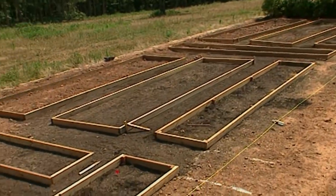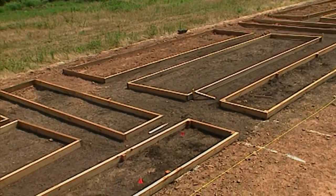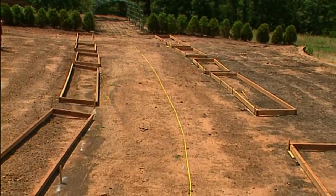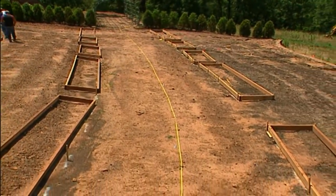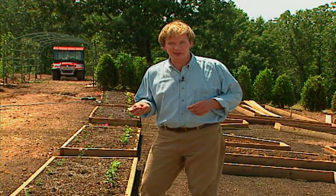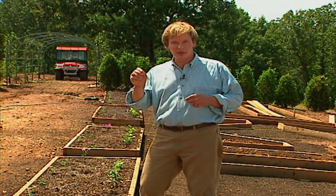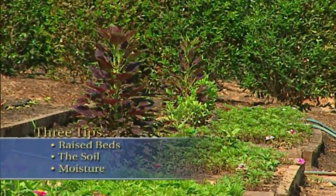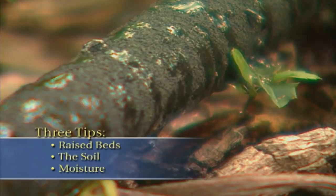These beds are laid out in different geometric formations, and there's a slight curve in this path that the beds have to follow. This has meant a lot of trial and error for the carpenters as they build the beds and try to fit them into place. The good news is we're just about finished. We're adding soil and beginning to do the planting. Before we get into some of the plants, there are three tips to keep in mind: first the beds themselves, next the soil, and finally moisture.